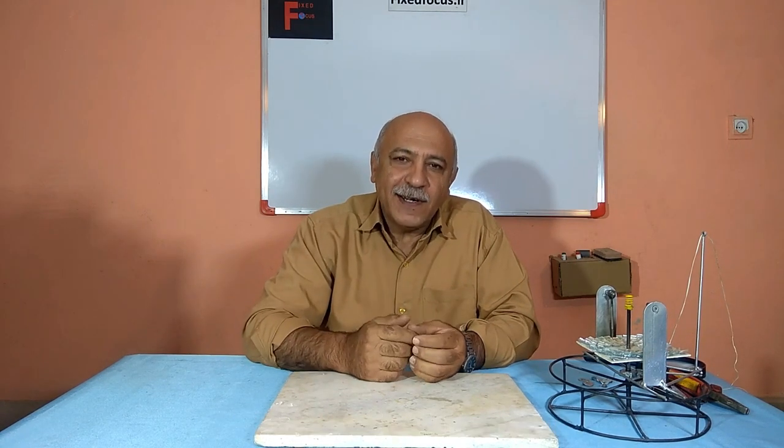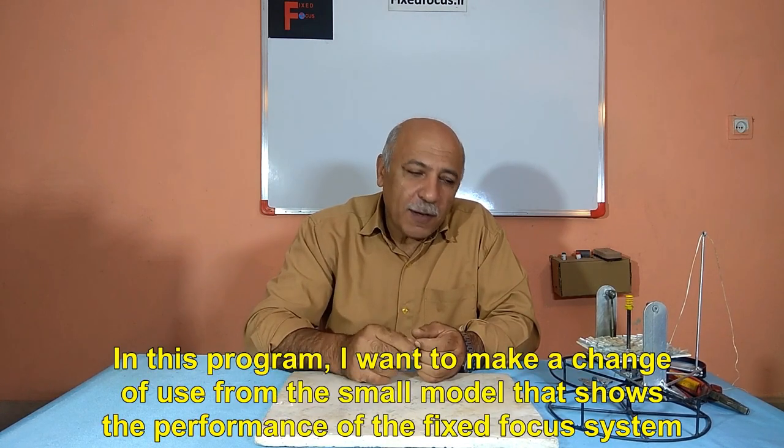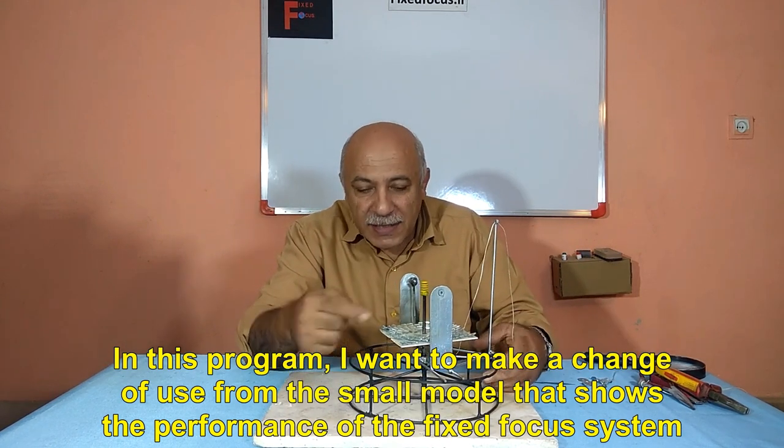Hello to all of you dear ones. Welcome to the fixed focus program. In this program, I want to make a change of use from the small model that shows the performance of the fixed focus system.